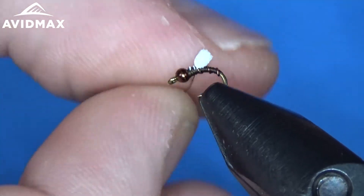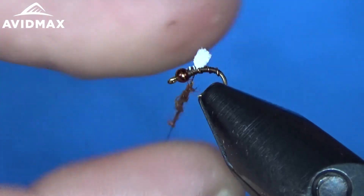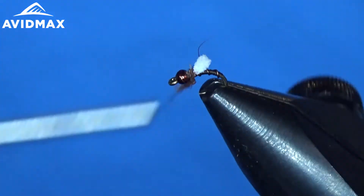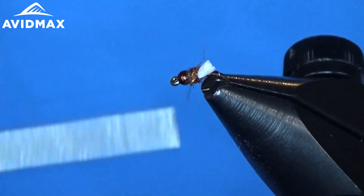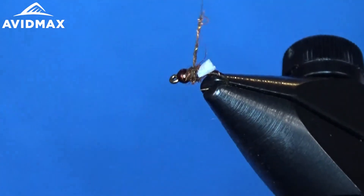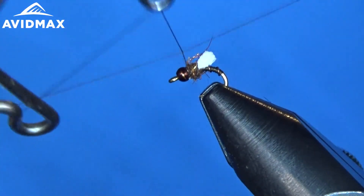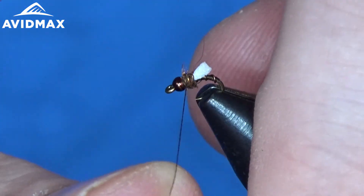From there we are just going to dub in that Whitlock synthetic SLF dubbing in the brown nymph color. Just a real small noodle to dub over our foam and give ourselves a nice thorax on this fly. Once we have that all in place, we will just do a quick three-turn whip finish and you are good to go.